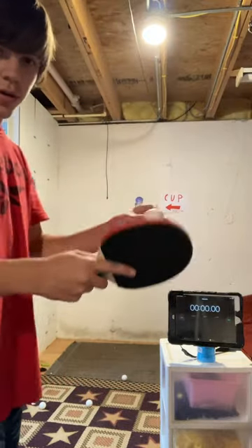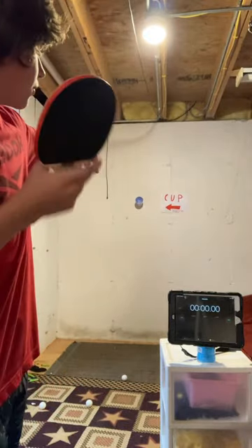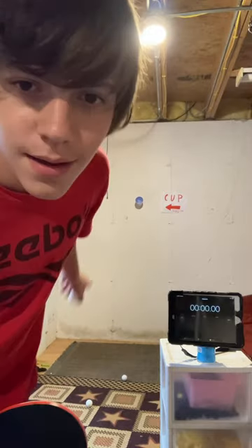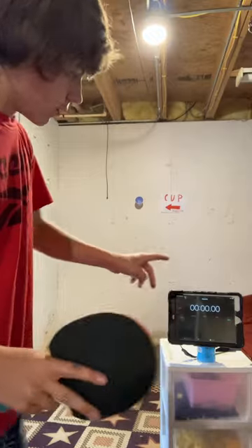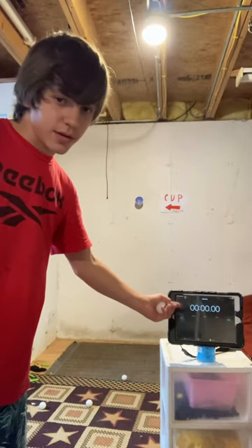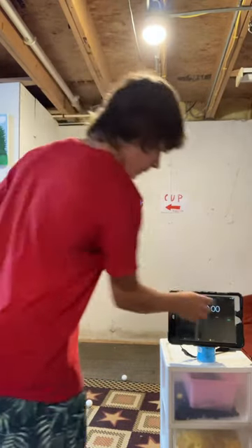I'm going to hit these ping pong balls and try to hit one into that blue cup over there. You can barely see it, but it's on the wall. You can see how long we're doing the trick shot because there's a timer right here — let's start that.